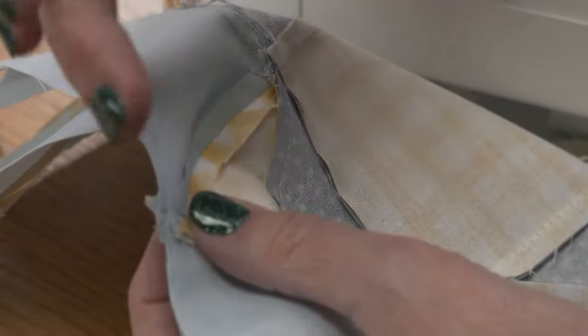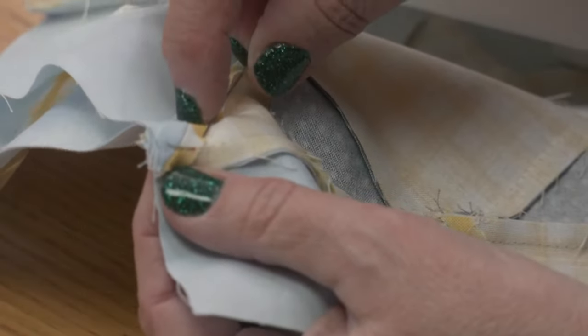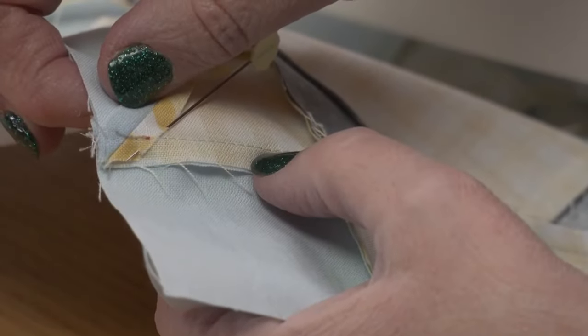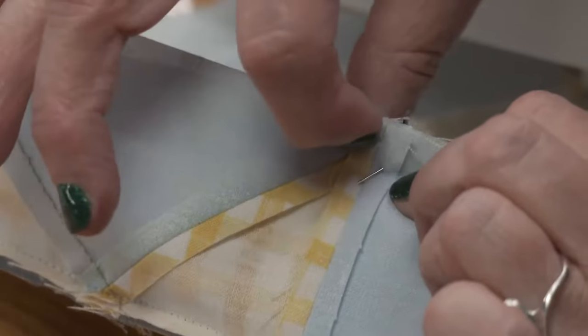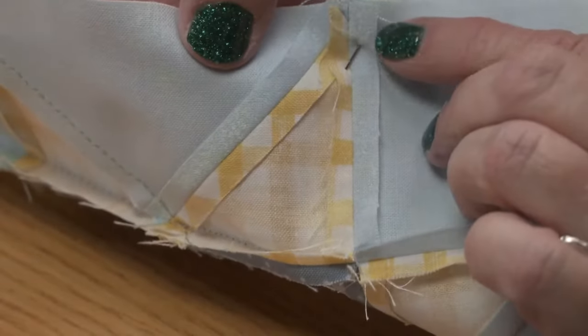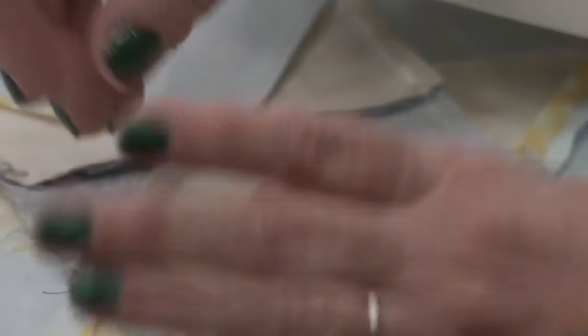Marcia noticed that when Erica pins, she pins at a slant at the nesting line. That's on purpose — when pinning at an angle at a cross seam, you're capturing the seam allowance on both sides of that intersection. You're holding the bottom side in place and holding both sides of your seam at once, so the pin goes through both sides and holds everything securely.